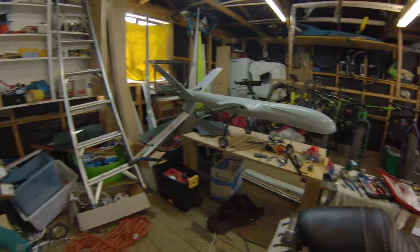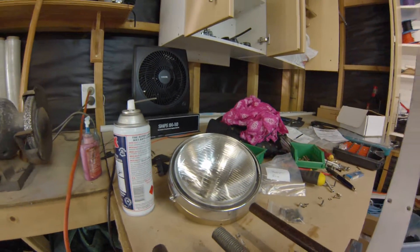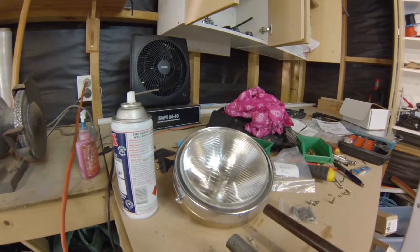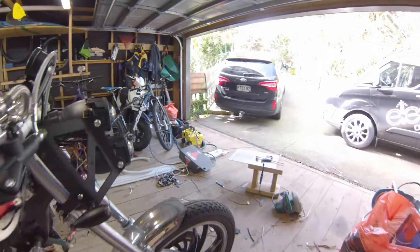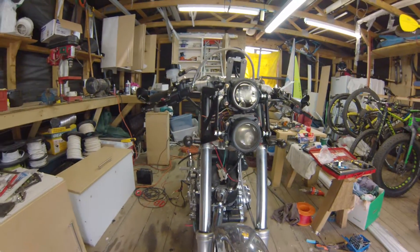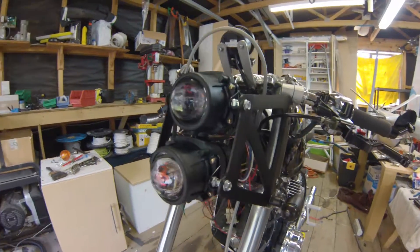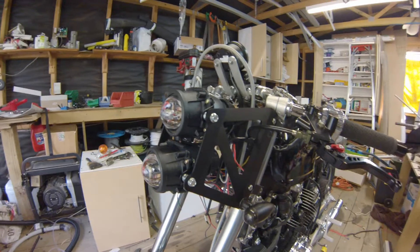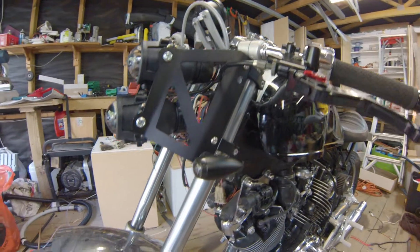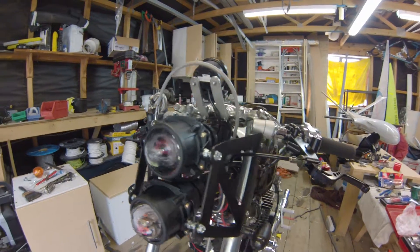Now the original headlight — I wasn't too happy with it. So I decided to go for a twin projector headlight, which I kind of quite like. Kind of that Mad Max look. I'm quite chuffed with that.